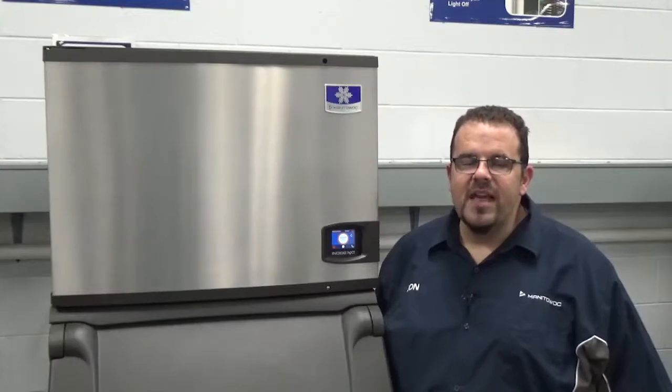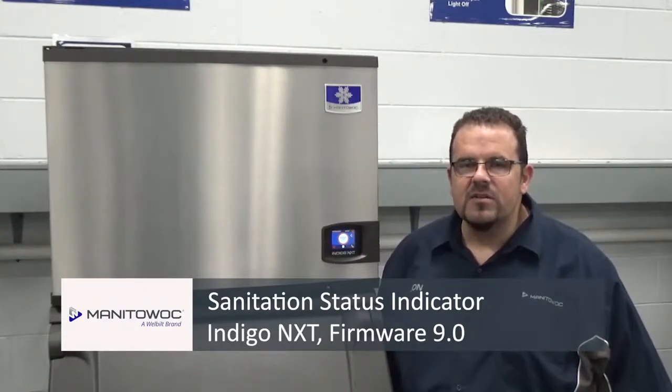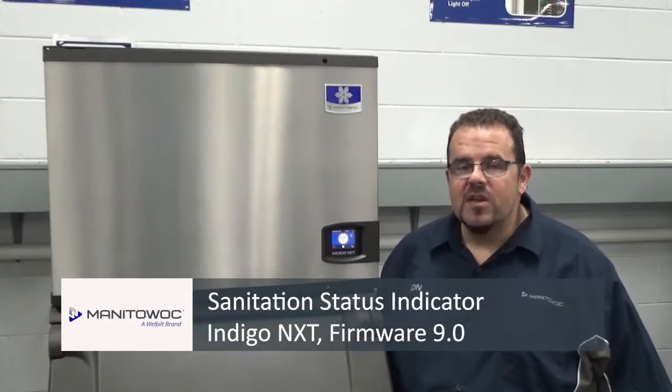Hello, I'm Jonathan at Manitowoc Ice, and today I'm going to be showing you an improvement made to the sanitation icon on the Indigo Next touchscreen display on software versions 9.0 and higher.